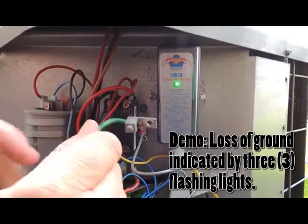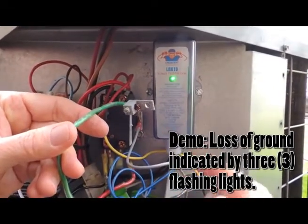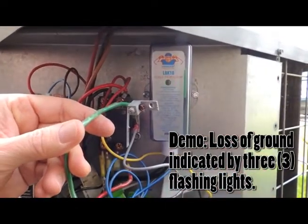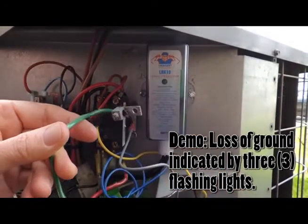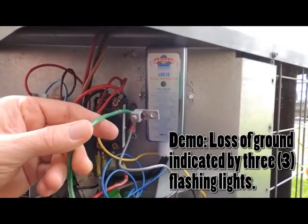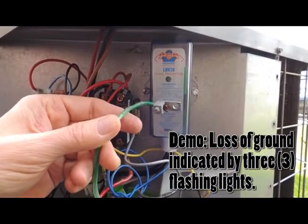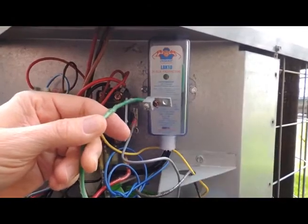This demo is showing the loss of a ground. The LBK10 has done a three-minute check and is displaying three flashes indicating a loss of ground or neutral, as indicated on the label. Once this is remedied, the unit will go through a three-minute check, and if the ground or neutral has been re-established, it will have a solid green LED and allow the unit to start.